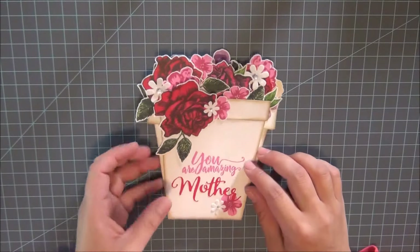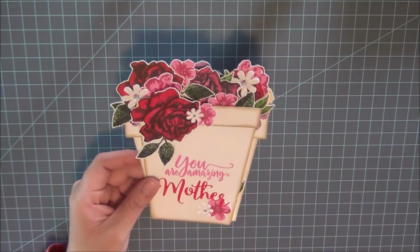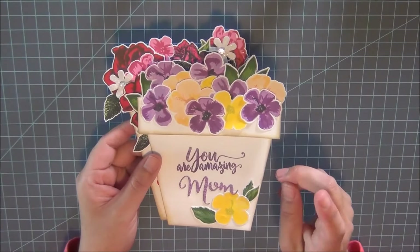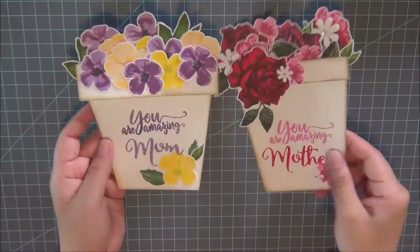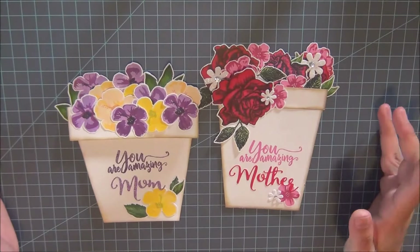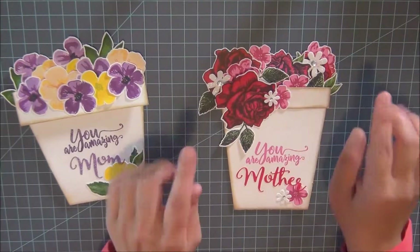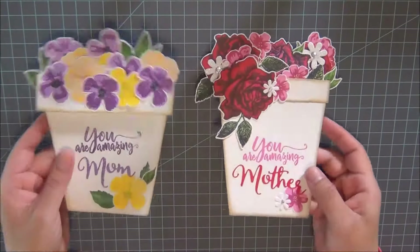Hey guys, welcome back to Cheesy Crafts! For those of you that are new, thank you for stopping by. In this video I wanted to show you how I created these flower pots as a Mother's Day card for this year. I have not only my mom and mother-in-law but a few friends I wanted to make these cards for, so I ended up making ten — but of course I'm only going to be showing you one.